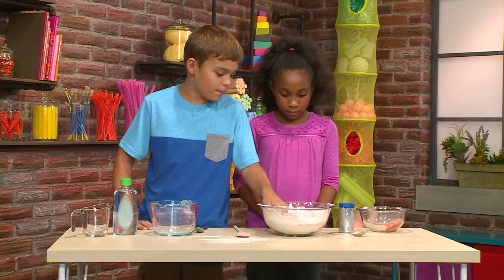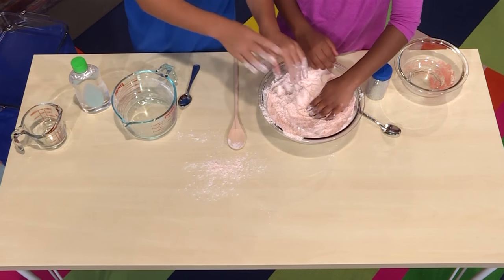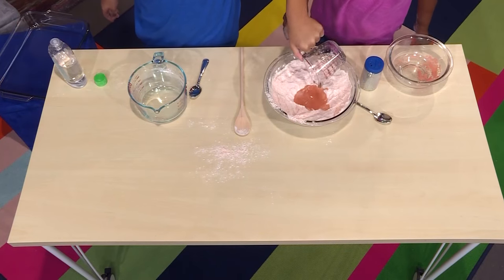Now we're going to make a hole in the middle to put baby oil in. It feels very soft. Now we're going to add a half a cup of baby oil — this is just regular baby oil. Now I'm going to put the baby oil into the hole.